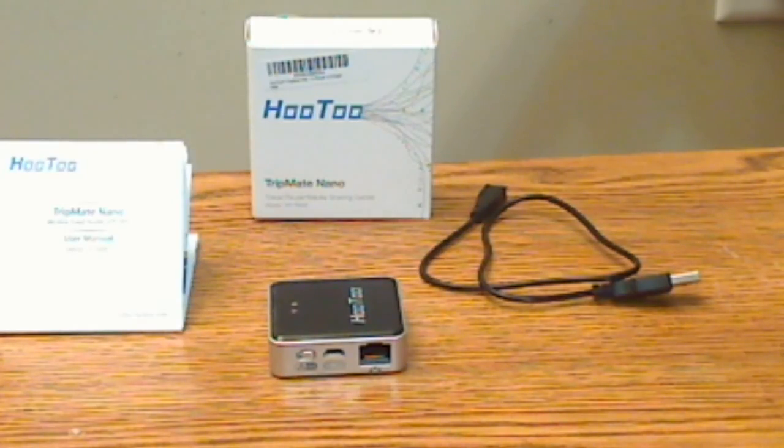The biggest differences are the size, the weight, and the battery. If you want a few more features, the Mini is probably the better choice. But if you don't need all that and really want something lightweight you can throw in your pocket, then this little Nano is the way to go.